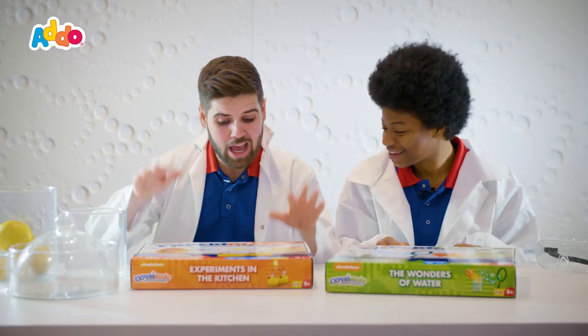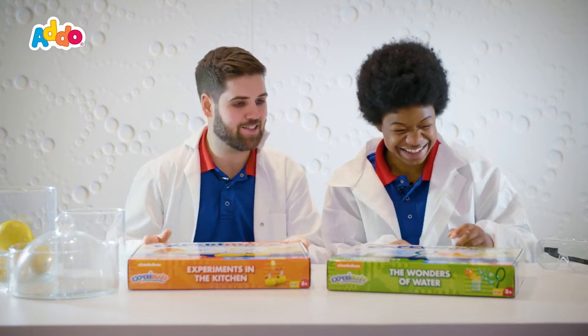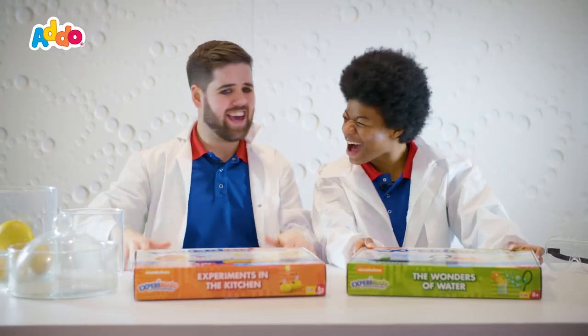Today we are playing with two Xperimate kits from Nickelodeon. How awesome do these look? Honestly I'm so excited. So I've got the Experiments in the Kitchen box, and I've got the Wonders of Water. Let's check them out.